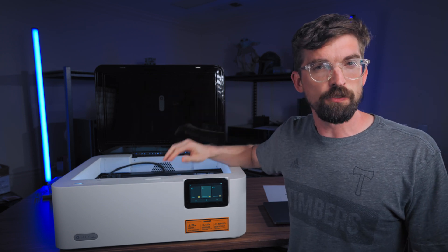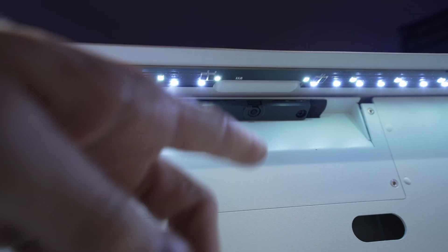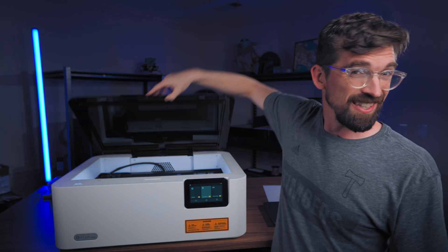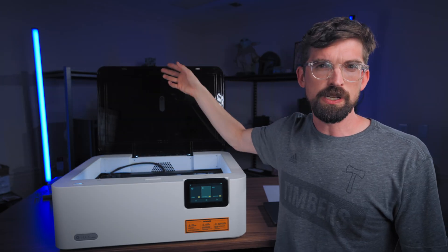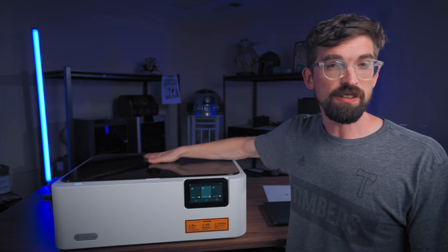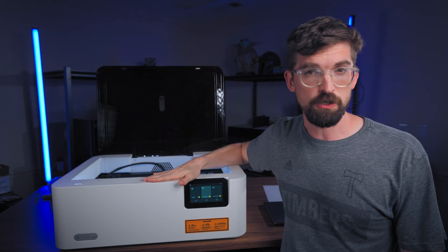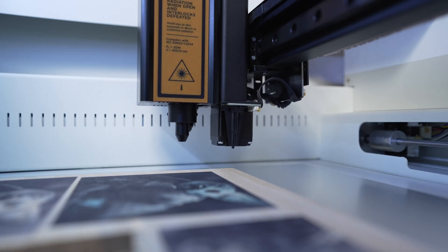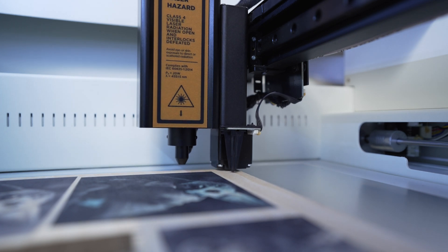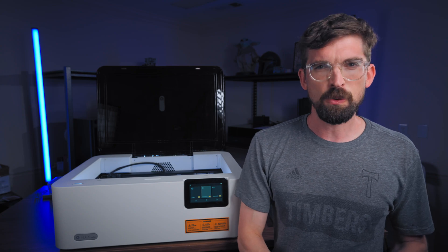It's got two features I always look for: a camera and autofocus. The camera is on the front edge, so you can take a picture whether the lid is open or shut, though it's calibrated to shoot with the lid closed — lots of ambient light can overexpose your image. It also has autofocus separate from the interchangeable modules, and it's a touch probe autofocus, which is always my favorite method.